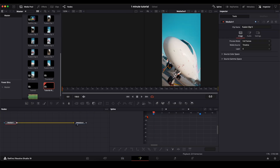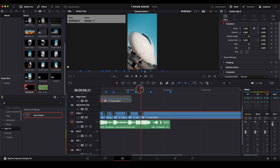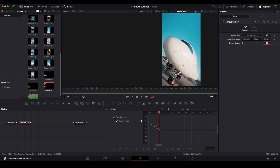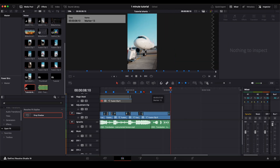We go into Fusion, add the Time Stretcher, and we need to reverse the clip again because the clip before goes in but this clip goes out. So we take the last frame — frame 58 — go further here, this will be the first frame, and this will be the end of the reel. Smooth everything out like so, and delete the rest.